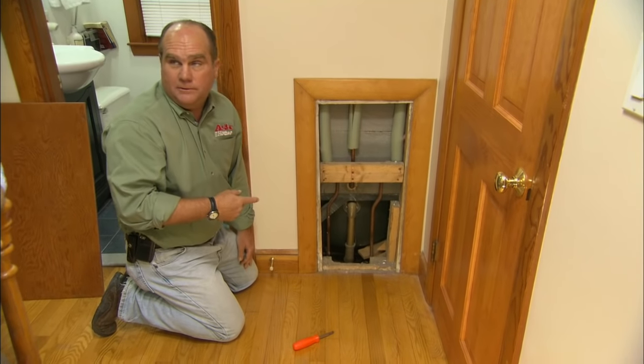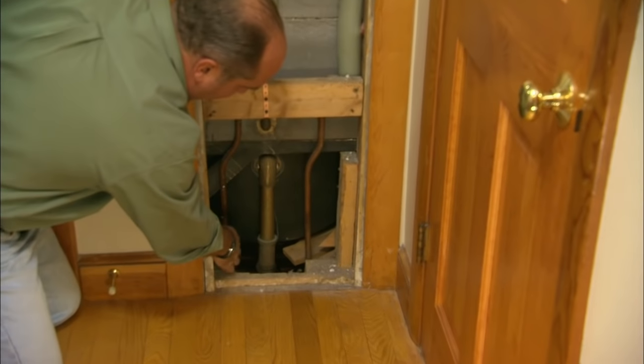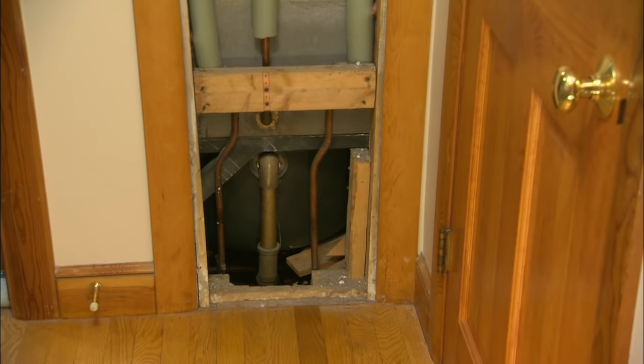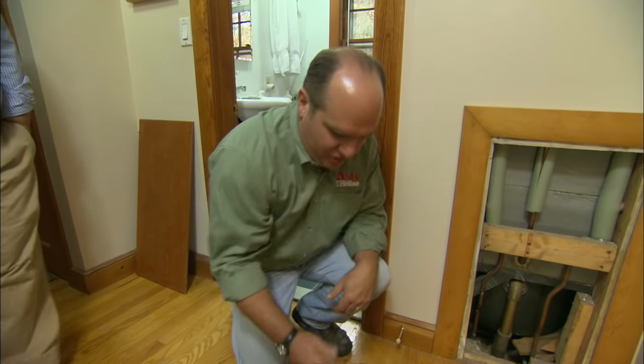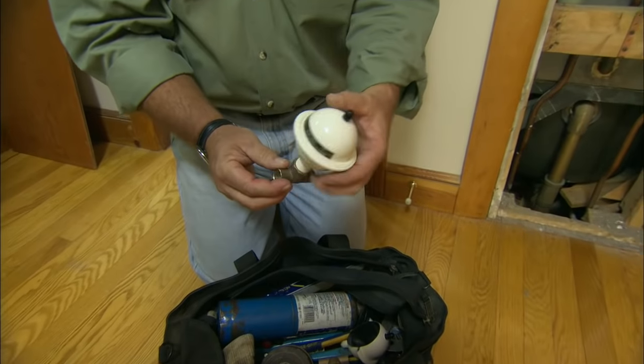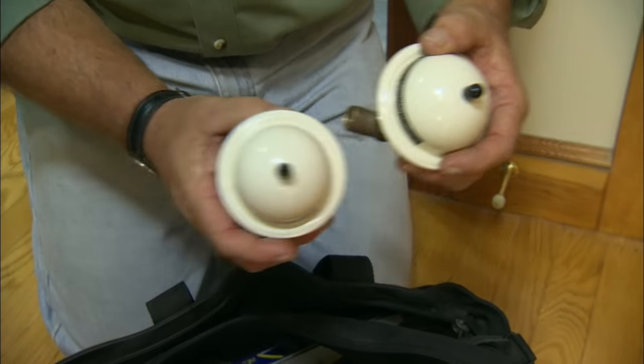Now, is this where you always hear the noise? Yes. All right, so this access panel might be the perfect place for us to install a shock absorber right there. When I say shock absorber, what I mean is this — it's actually called a water hammer arrestor. We're going to cut them into the copper water lines, and we'll have two of them: one on the hot, and one on the cold.